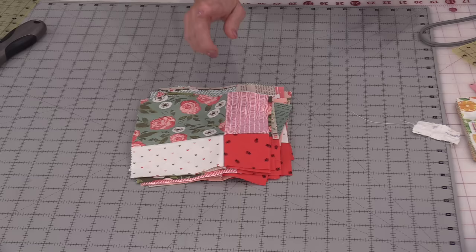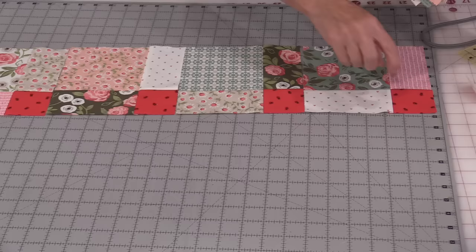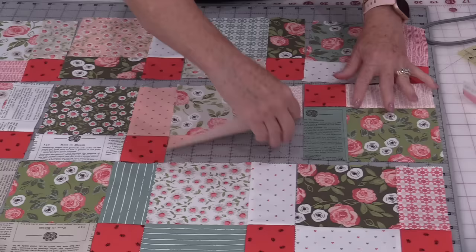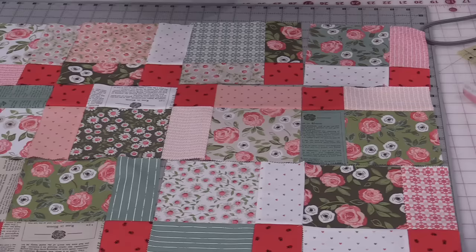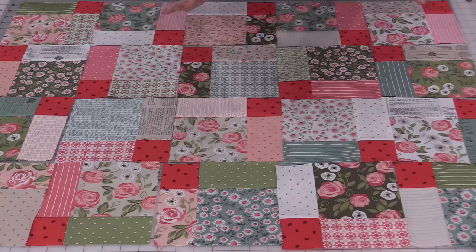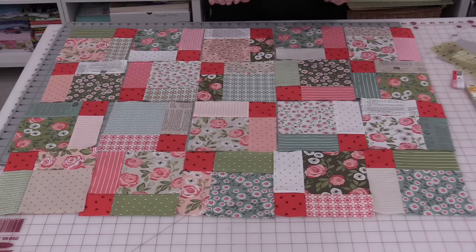With those five blocks cut apart, we have 20 blocks, and there are many ways to put this together. We can put them in straight rows — let's call that layout one. Or flip every second block so the corners point together — layout two. Or alternate corner up, corner down across each row for another look. You can also add sashing into each row, which gives you even more opportunity to change the look.